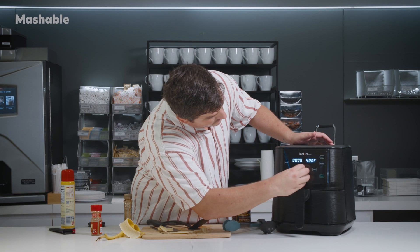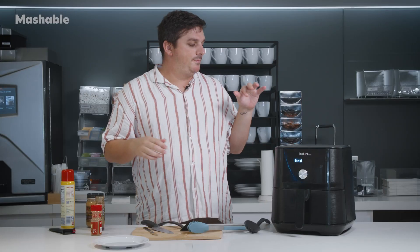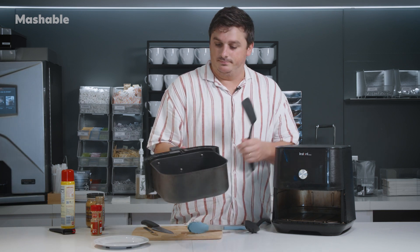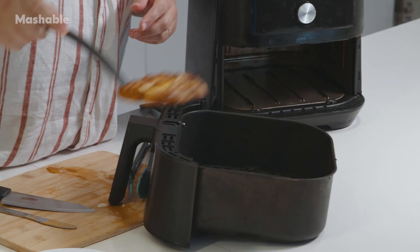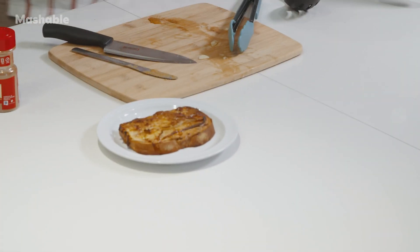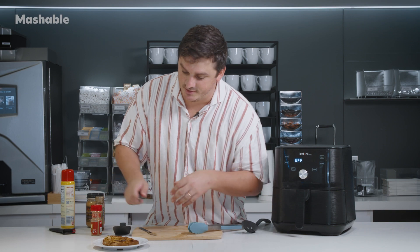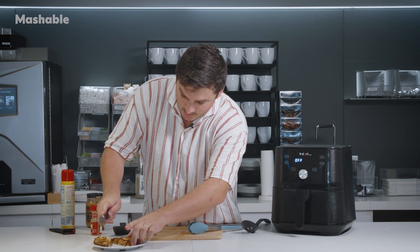Oh my goodness. Our peanut butter banana bread has been cooking for five minutes now. Let's take a look. And there we go — we got very toasty bread, caramelized banana, some honey, cinnamon. I'm going to take a knife — let's use a real knife — and cut it to give you a little cross-section.